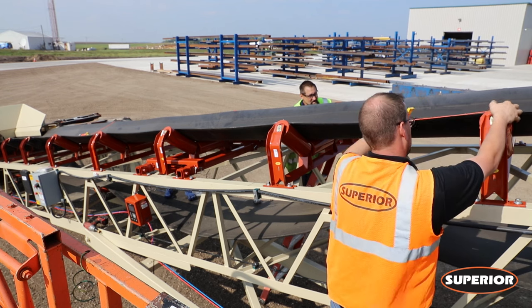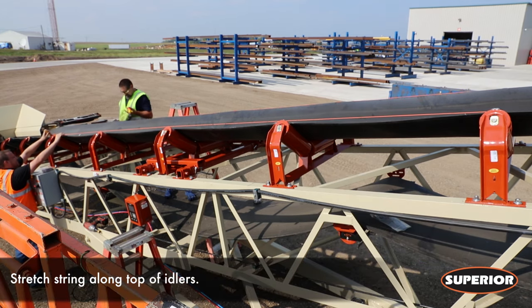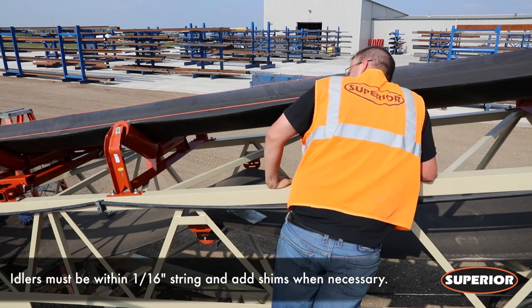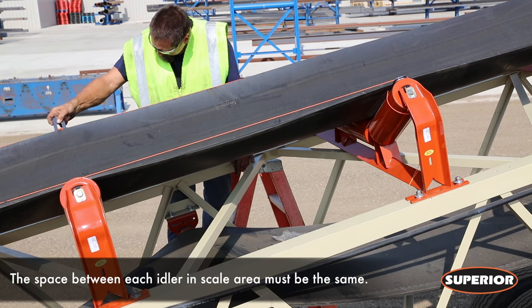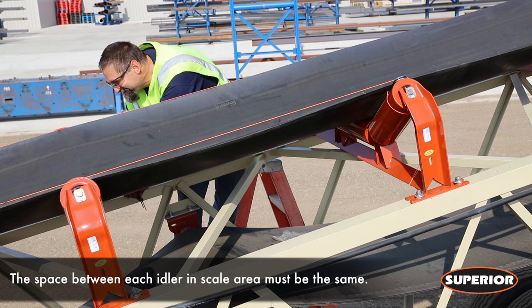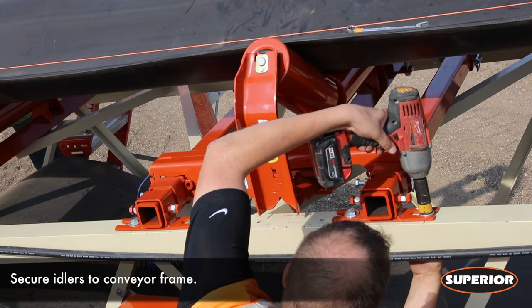You are now ready to perform a string test. This will ensure your scale and idlers are properly aligned. Stretch string over the top of idlers on both sides of the conveyor through the scale area. Align idlers within 1/16th of an inch of the string, adding shims as necessary. The space between each idler and the scale area needs to be the same or within 1/16th of an inch. Once properly aligned, completely secure idlers to the conveyor frame.